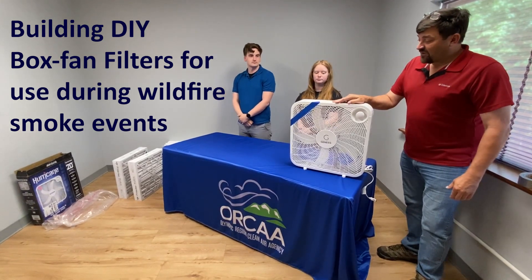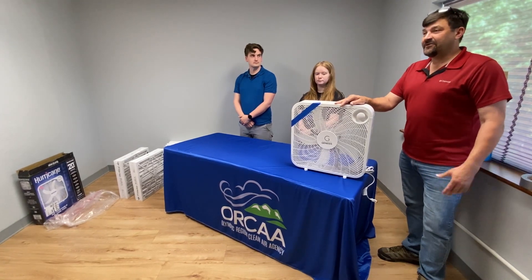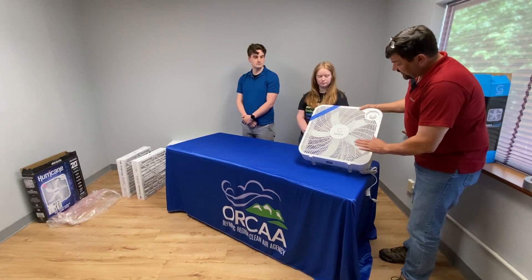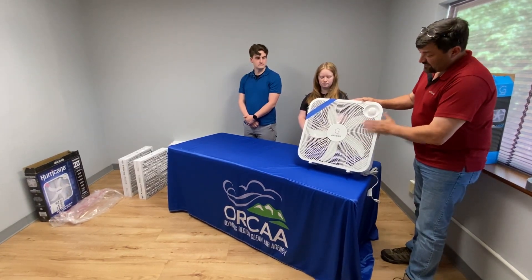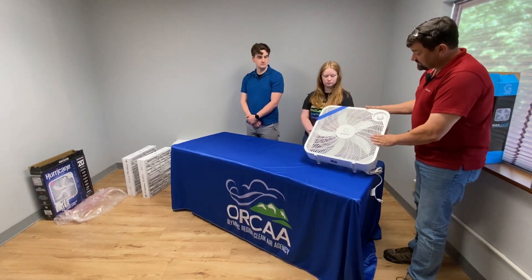We're talking about do-it-yourself box fan filters for home filtration, getting rid of particulate matter, especially within your homes, starting with a modern 20-inch box fan. These are inexpensive — find them on Amazon or other online sources or your local home shops.